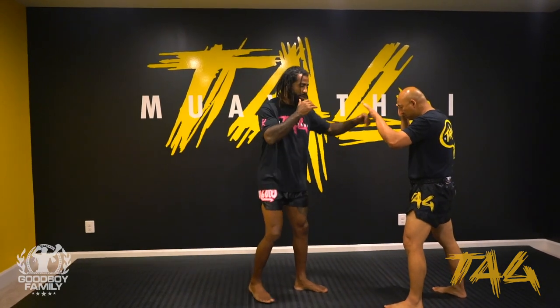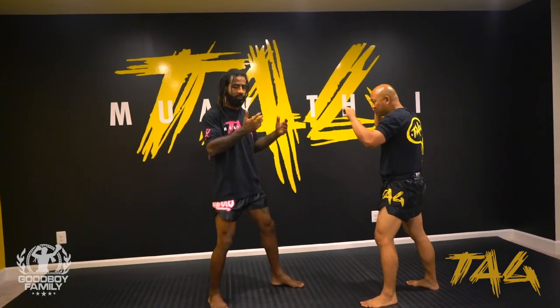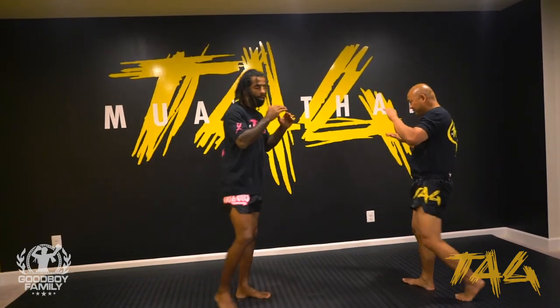So after jab and kick — step and step — now you are in good distance. From here, if I need I step and jab; if I don't need, I just jab, cross, and left knee, and back.